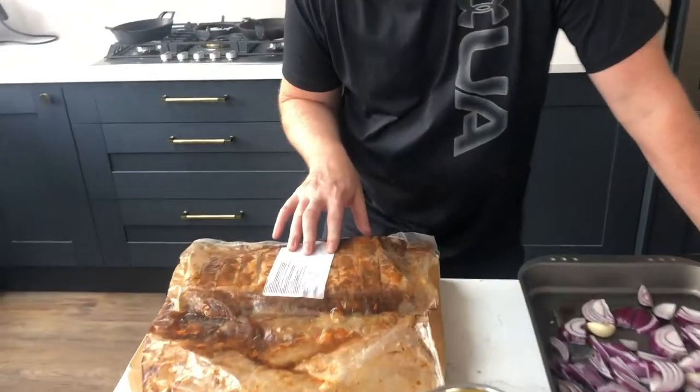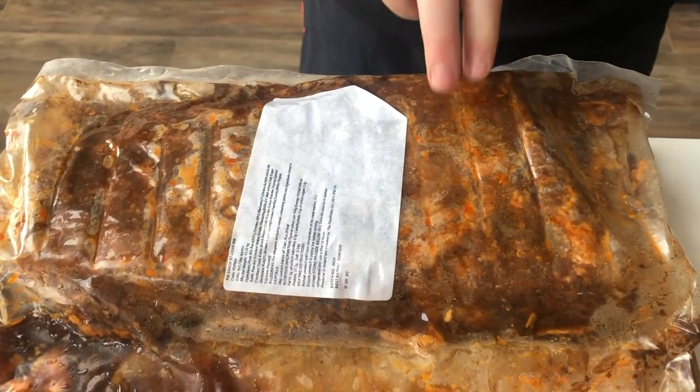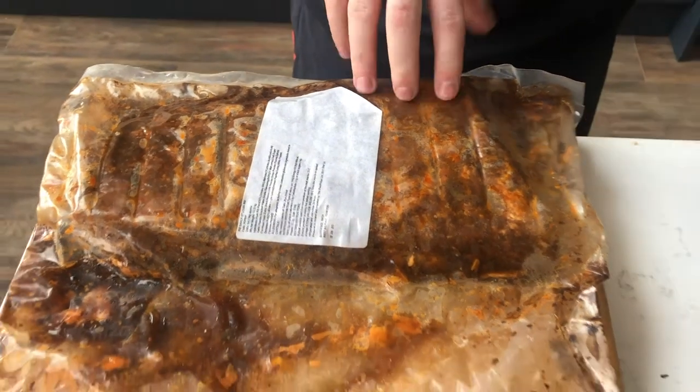I'm going to go through another product from Johnstown today — it's a rib that's been slow cooked already, so all we're really going to do is reheat it. Tonight I'm going to serve that with a small stir-fry of vegetables, some egg fried rice, and some black bean sauce.